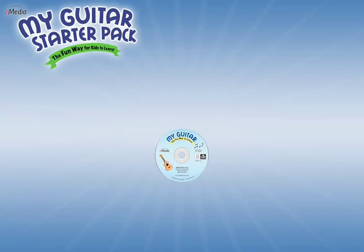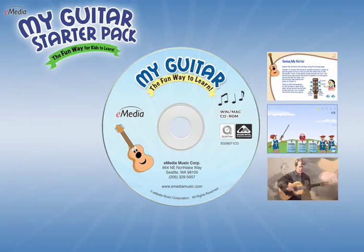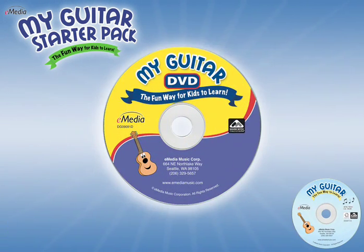What makes this pack so valuable is that it comes with a great teacher that makes learning fun and easy. The award-winning E-Media My Guitar has both CD-ROM for Windows or Mac computers and DVD for use with a TV.